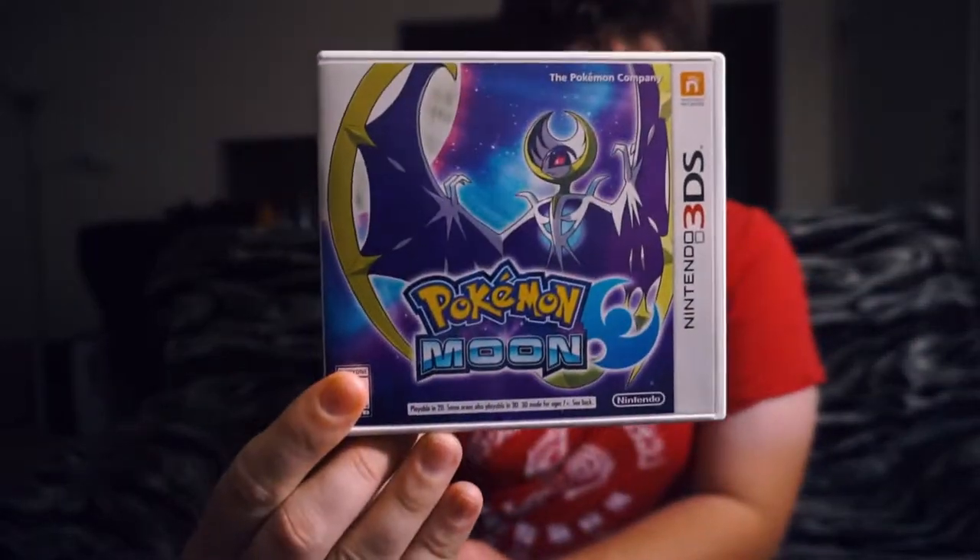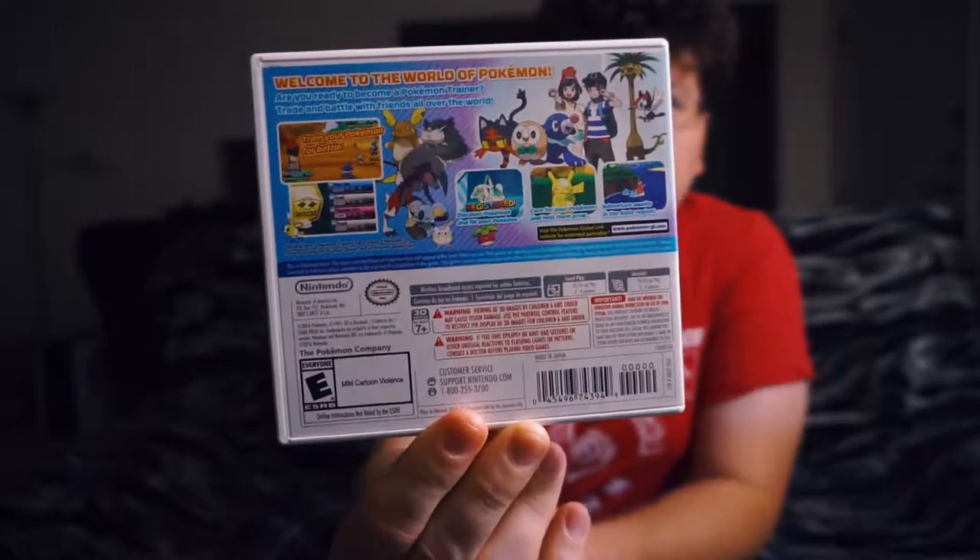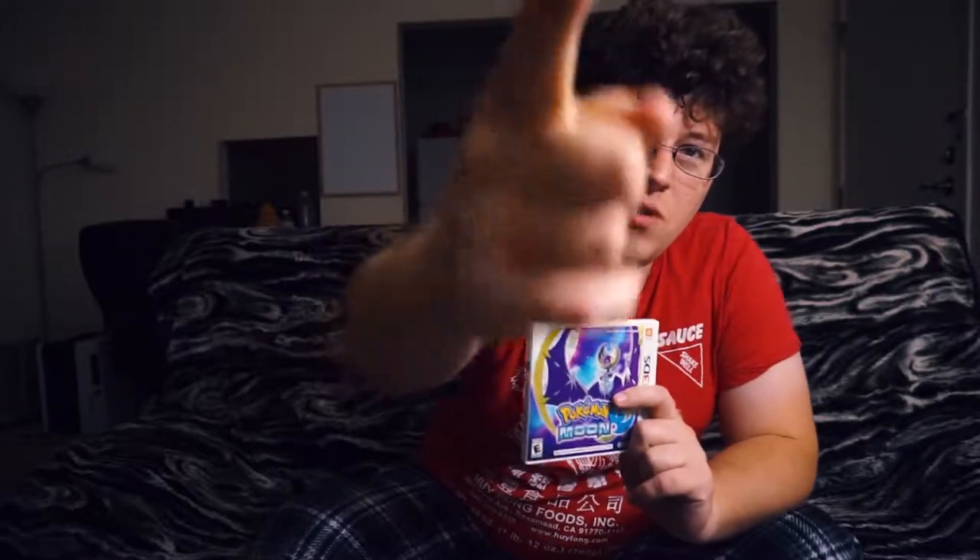Let's have a look at the box, and that will be that. And I only really broke the cellophane. So there you go. This is the Andy-san, signing off for now. Thank you guys for tuning into this very quick unboxing video and for watching my other stuff.